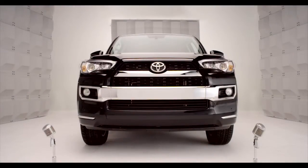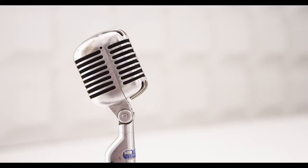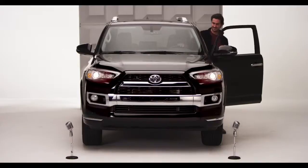Toyota 4Runner Power Front Seats. So you want your favorite seat position at the flip of a switch? You got it. Well then, hop in and let me tell you all about it.